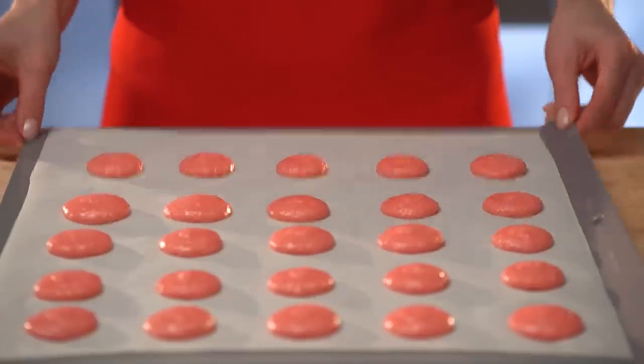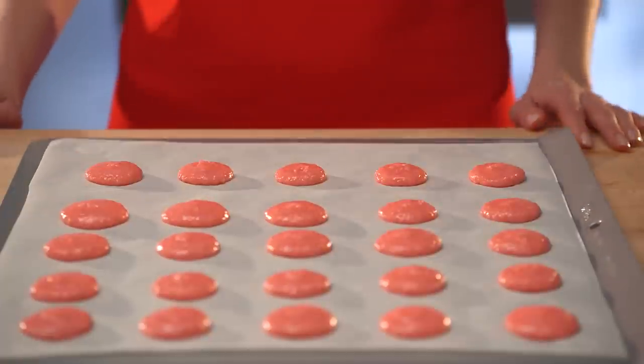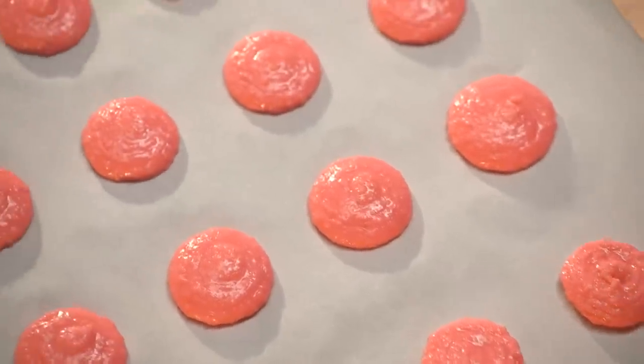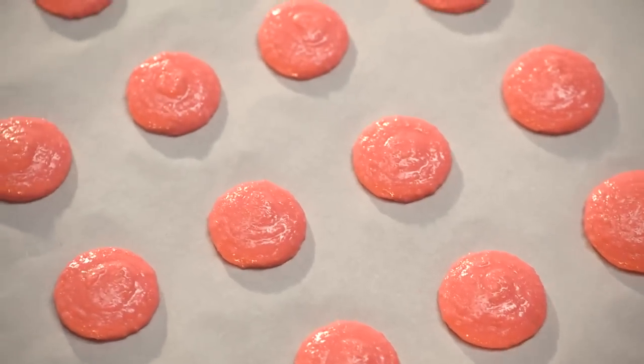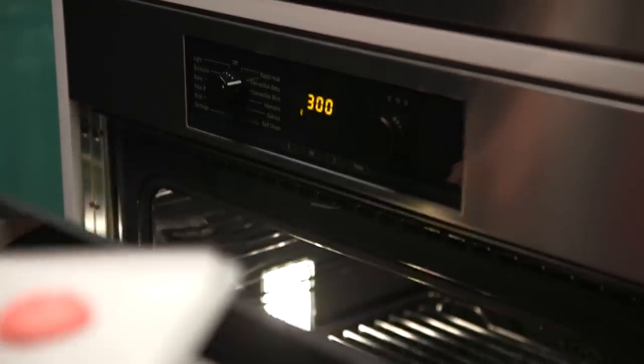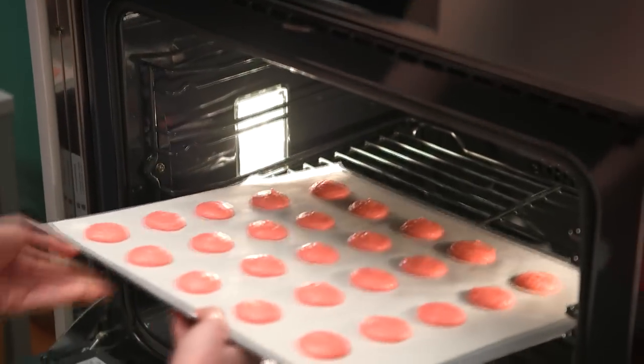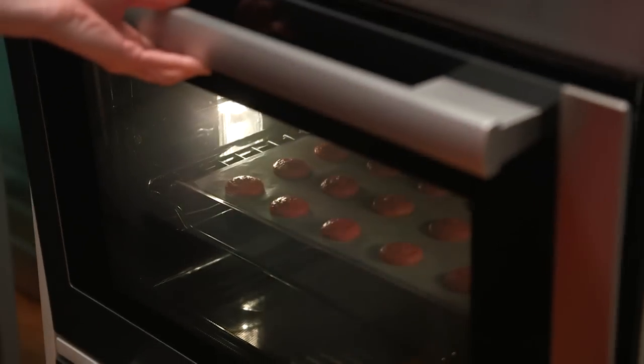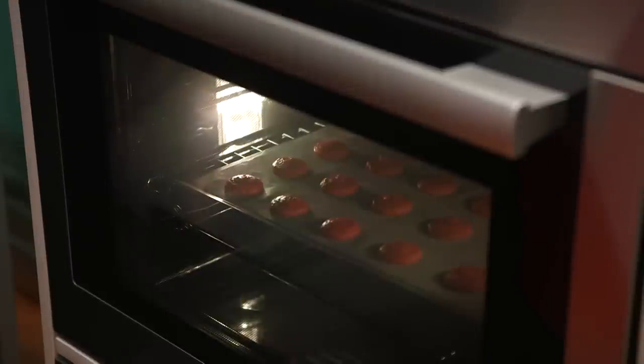Gently tap your baking sheet on the counter to release any air bubbles, and let the tray rest at room temperature for 45 minutes before baking. Place into a preheated oven at 300 degrees Fahrenheit and bake macarons for a total of 15 minutes, turning the tray halfway through to promote even baking.